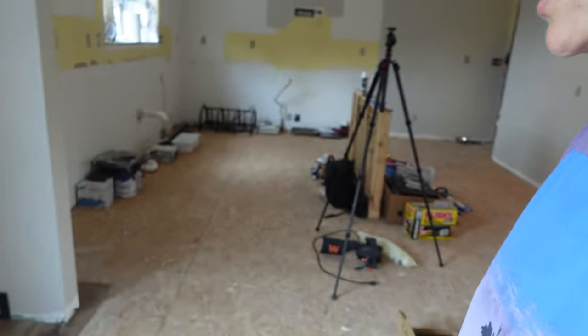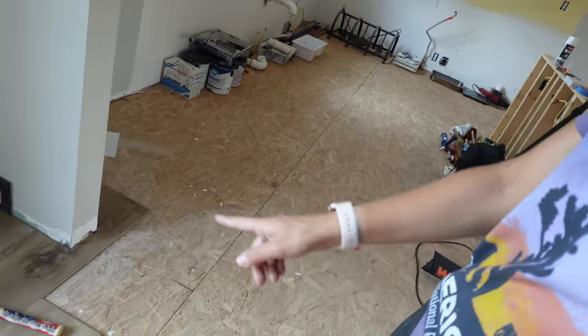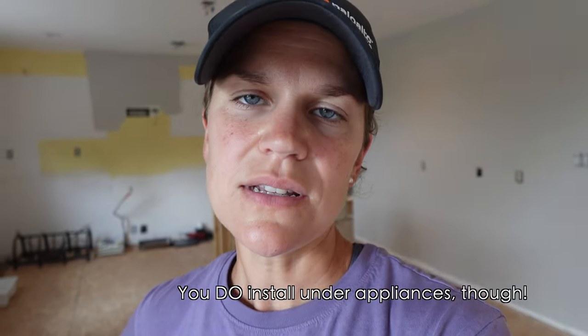We've got a couple of rows under our belts and are starting to make our way into the transition that floats over into the kitchen. Our cabinets are not here yet for install, and you do not want to install floating floors under the cabinets — you want them to remain truly floating. You're just supposed to get them within a quarter of an inch of your cabinets.